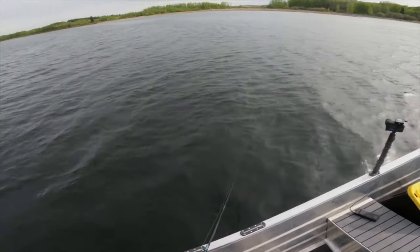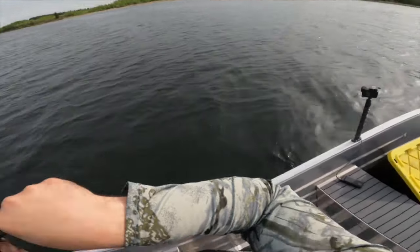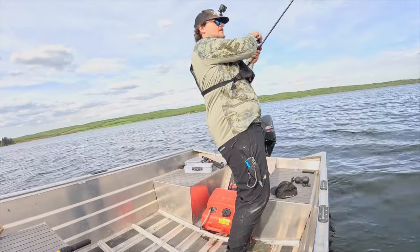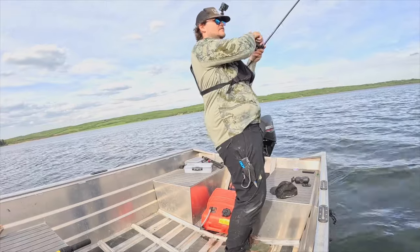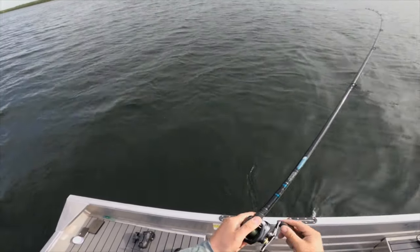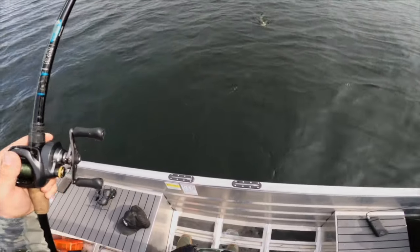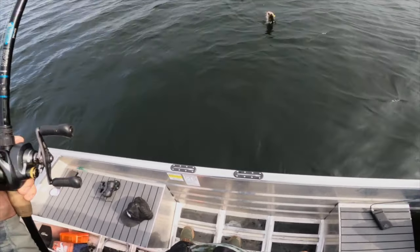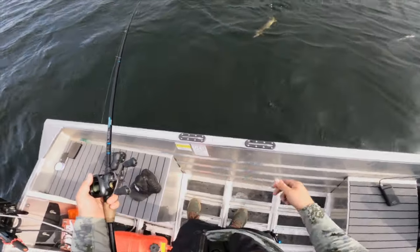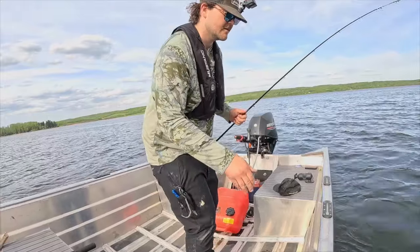Let's catch a fish here. Every time I say that it seems like it's their trigger word — they're just like, okay sure, whatever, I'll eat. This one feels heavier maybe — he's staying down. He just inhaled that thing. He was a hungry dog. Oh Zach, that's a fish — I know, I don't even know what that was. I don't know who I am.